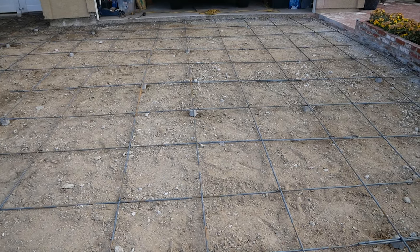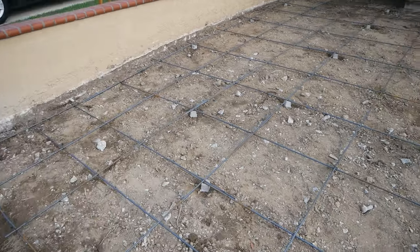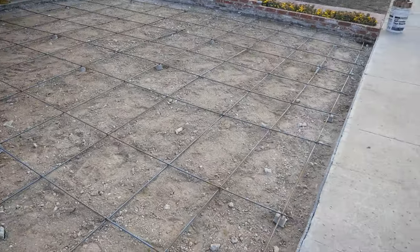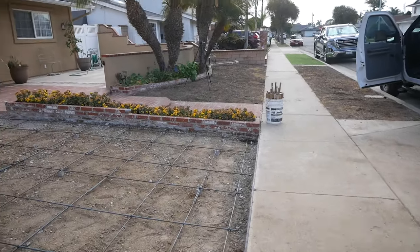We have some expansion foam down at the bottom of the city sidewalk because when you've got trees in a small park strip you're going to be removing the city sidewalk a lot more often than a driveway that doesn't have any trees around it.